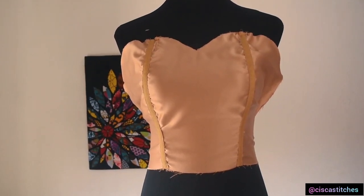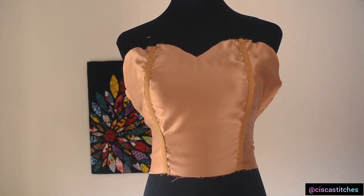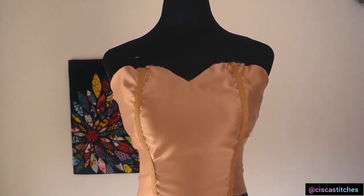Hi and welcome to Sisca Stitches. In today's video I'm going to be showing you guys how to make your bustier actually look padded without it being padded. It's actually a very quick and simple tutorial, so let's get right into it.